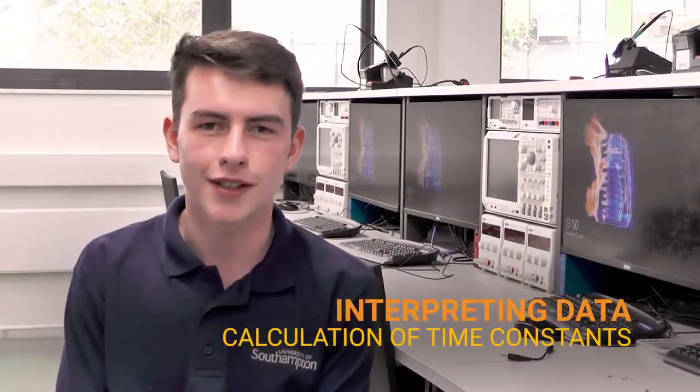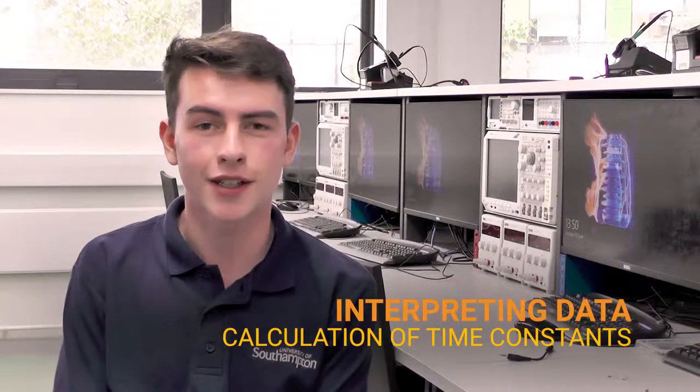Once we've collected our results we can calculate the value of things such as the time constant, by plotting the log of the voltage over the initial voltage against time and taking the gradient. Thanks for watching. I hope it's been helpful.